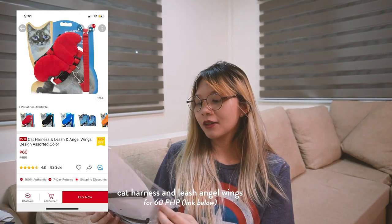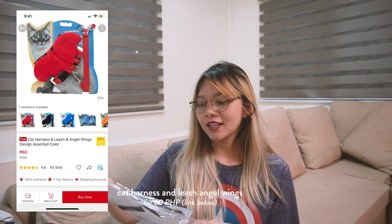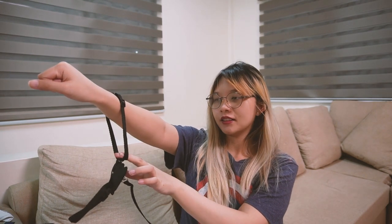We also got this — it's mura lang — para may harness lang siya pag ilalabas. Leash and harness. This is how it looks like — may wings, adjustable naman siya. Ang worry ko lang is kung magkakasya ito kay Cloud. This is the fore neck part, and then I think this one is for the body. So if the size of your cat is like this, maybe it will fit your cat. Sana magkasya kay Cloud.